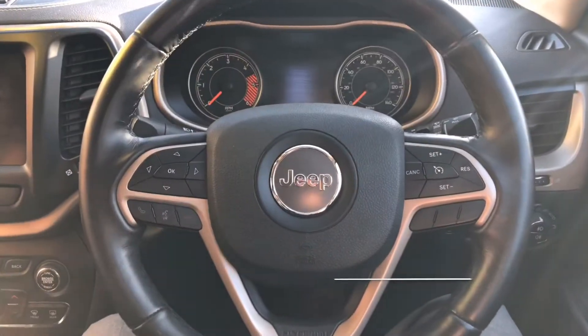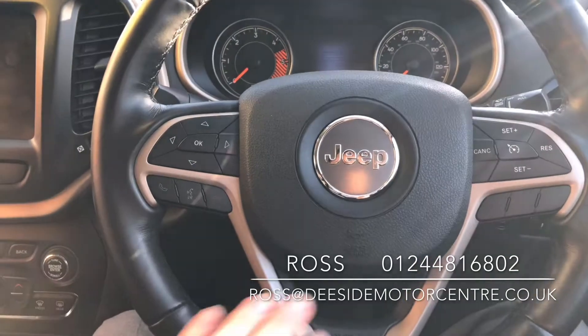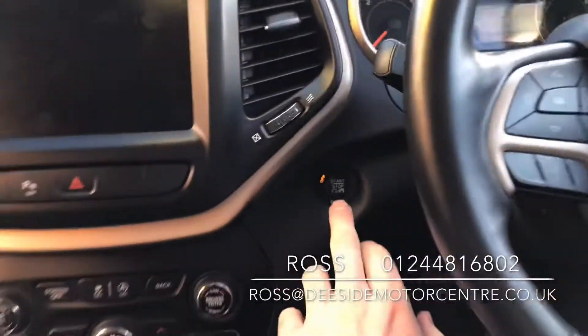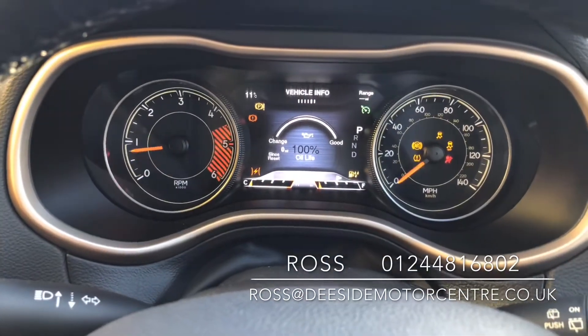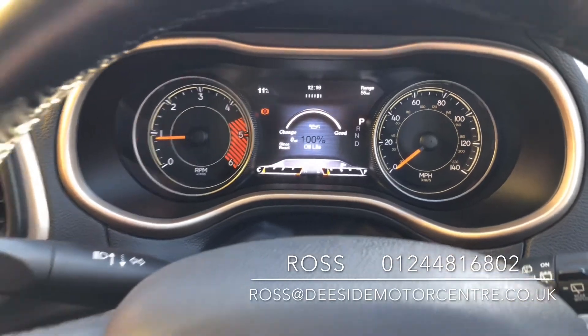Sat up front and we've got a multifunctional leather steering wheel. We've got the phone feature on the left-hand side, and we've also got your cruise control, being able to skip through different tracks. It's got keyless technology, so simply hit the stop-start. You've got a nice contrast of the digital dashboard in the centre and the dials on either side.